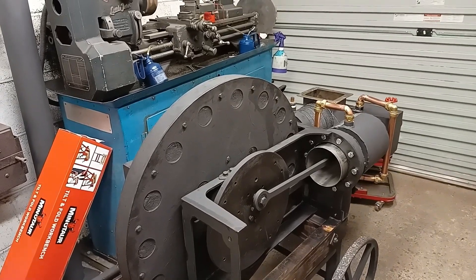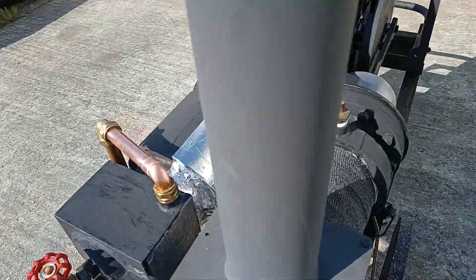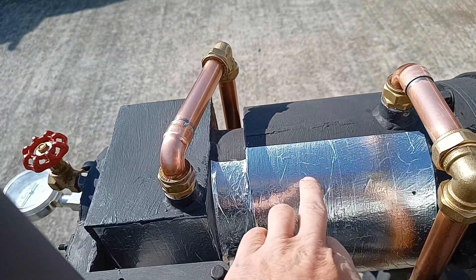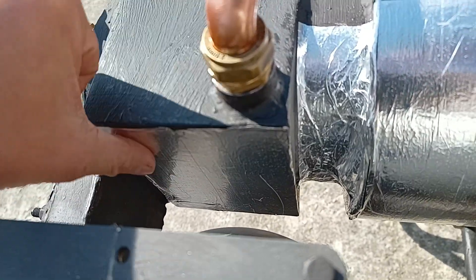We're all ready to fire the thing up now. One thing I forgot to mention: I've added some reflective foil tape to try and reflect some of the heat — I've added it to the cooling jacket and also to the side of the cooler heat exchanger.